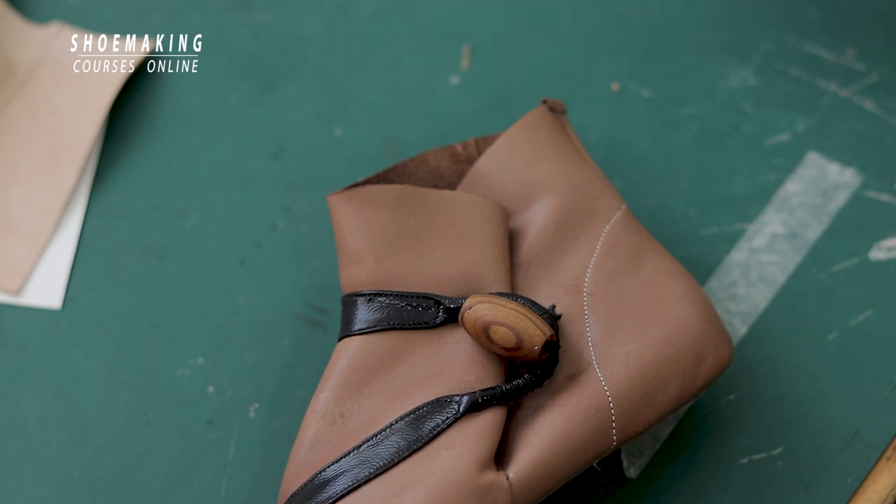In this shoemaking tutorial I will teach you, as I promised before, how to secure the back seam of a boot, of an ankle boot, if you want to make them without lining.